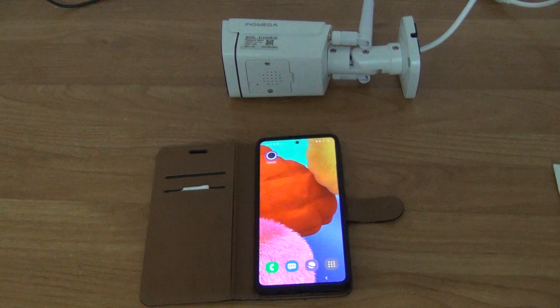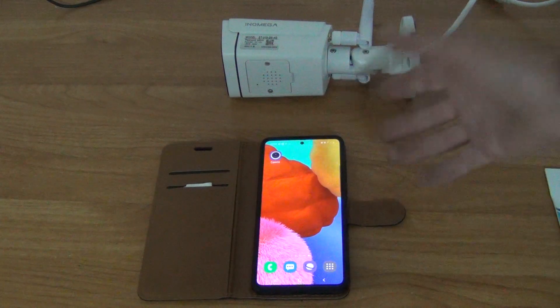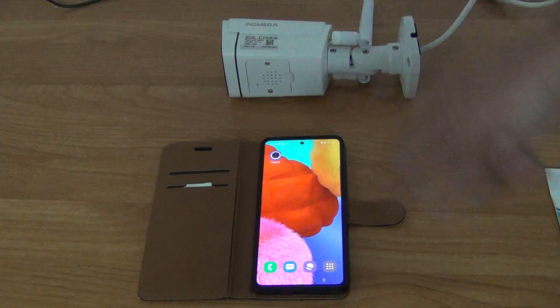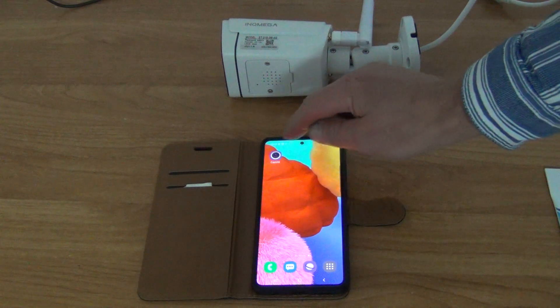Then you need to download the app to run this camera, which is called CamHi, and you get it from the regular app stores for both iPhone and Android. We're using an Android in this demonstration, so I've already downloaded and installed the app to save time.